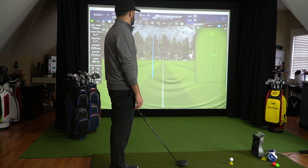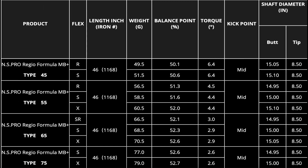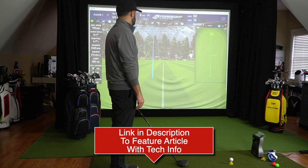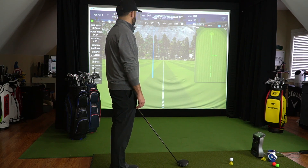We're in the bay with Jeremy here and we're going to take some swings with the new Nippon Regio MB Plus driver shaft. This one's a 65X. We've done a little bit of discussion on it prior to this, but this is their new model based on their 105 and 120 iron shafts. It's meant to flow throughout the line. We've already got some pretty good data with it, and we're going to have Jeremy take a couple more swings and then dive in a little bit deeper to what we're seeing.